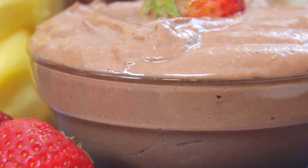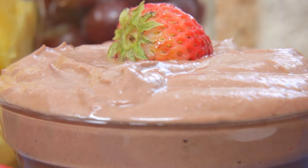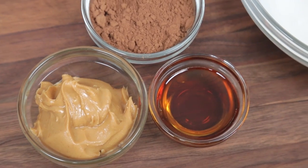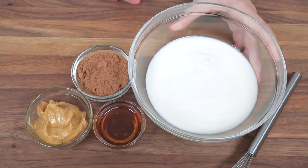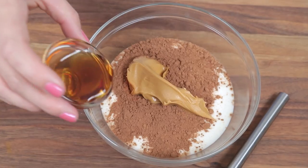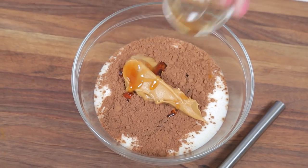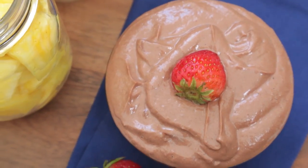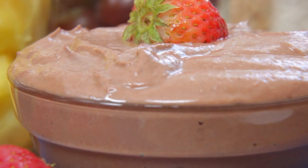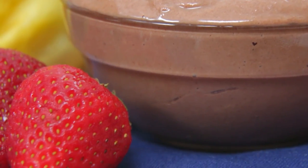For our snack this week, I am using another classic flavor combination — it's my chocolate peanut butter yogurt dip. This stuff is amazing on anything. The magic all starts in a bowl with some vanilla yogurt. To that I'm adding some cocoa powder, some peanut butter, and a little maple syrup for sweetness. You just give that a good stir and what you end up with is this incredibly flavorful but also super light and fluffy dip that is perfect with fresh fruit.